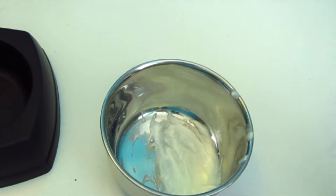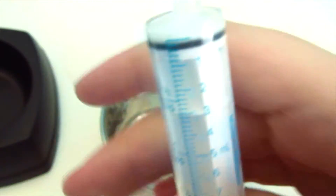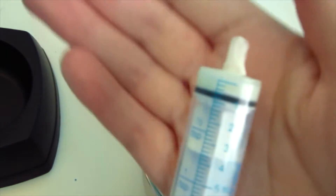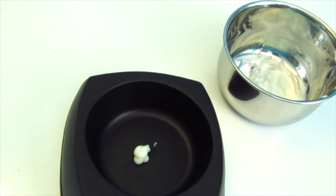Now that you have it all mixed, you're going to draw up 0.3 cc's, which is just above the one on the syringe. And that is 0.3. Then with that mixture, you're just going to put that tiny amount in your bowl — or you could use a spoon — and then give that to your rats.